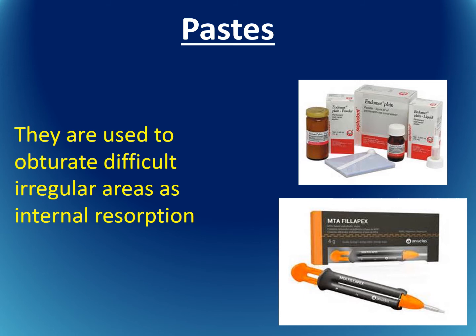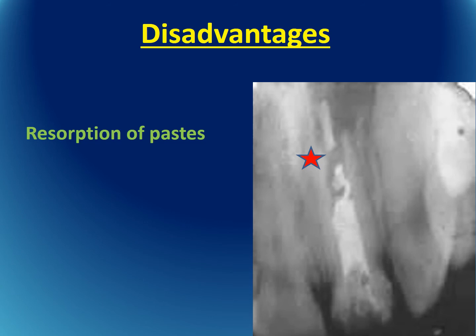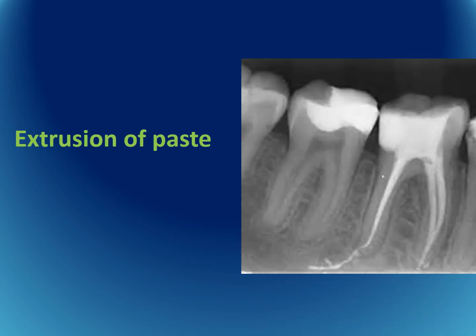There are many pastes that have been introduced to the market for obturation in recent years. They were assumed to obturate difficult areas such as internal resorption sites. However, there are certain disadvantages: first, resorption of the pastes themselves; and second, since it is a paste there is no control over flow, which may result in extrusion of the paste beyond the apex.